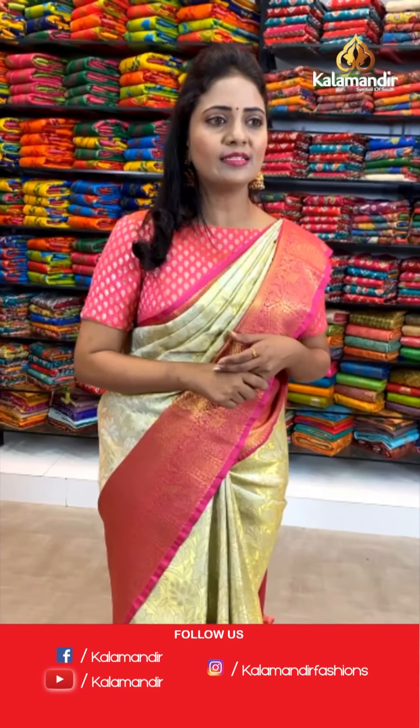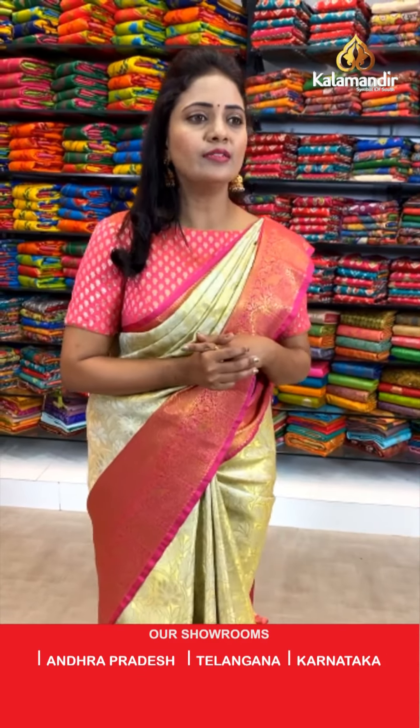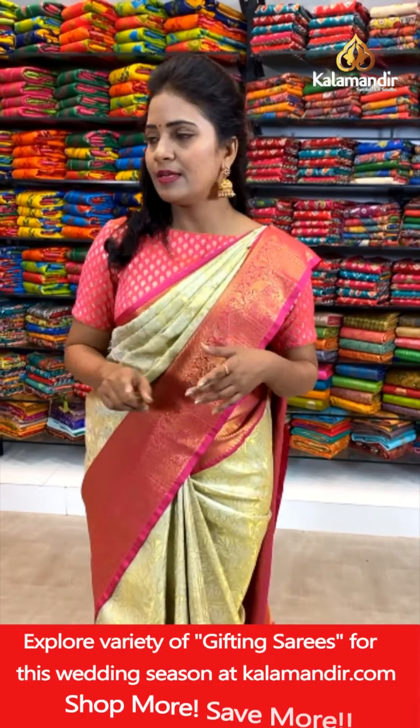Geetha Ashoka requests a Krishnam blue with red color border saree — definitely, dear. We are having blue color sarees also lined up in coming sarees, so stay tuned. Probably you will be getting your favorite one.